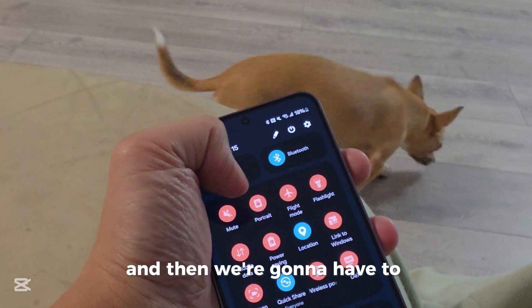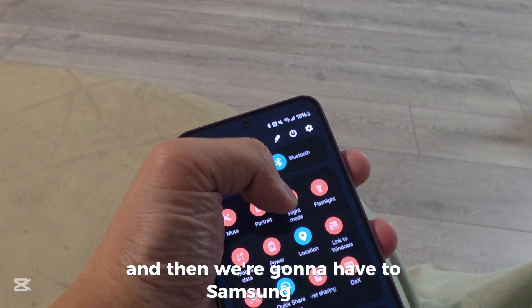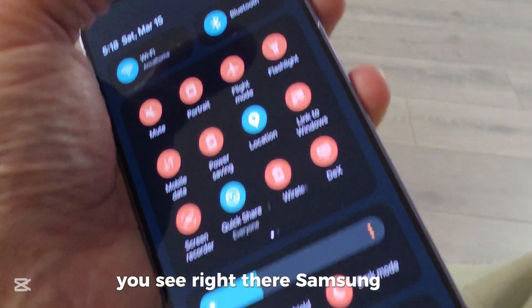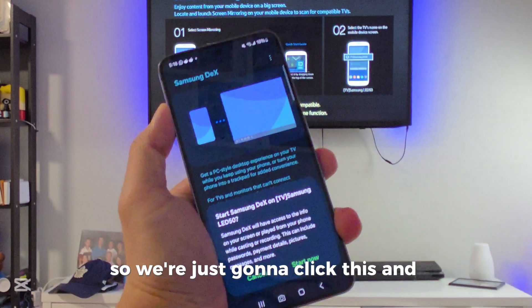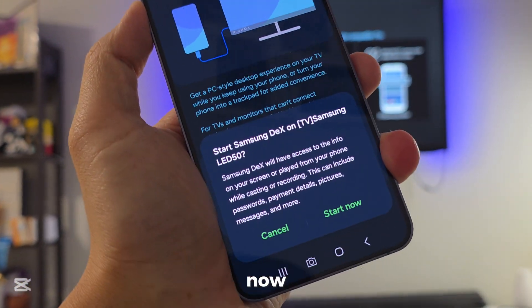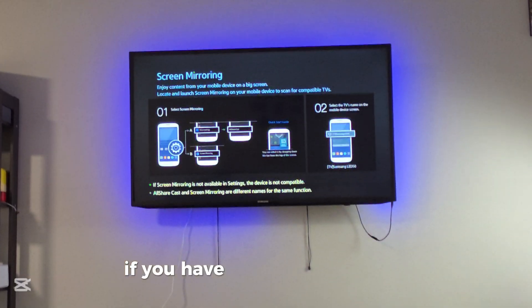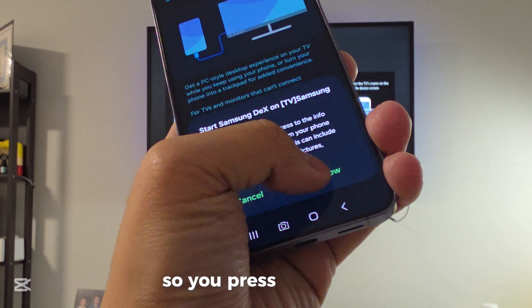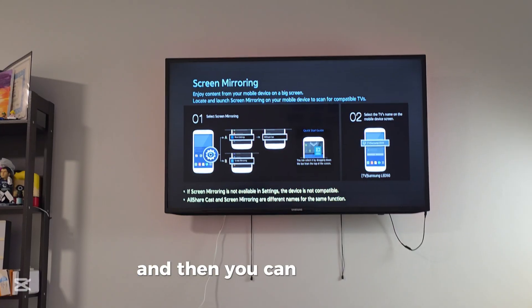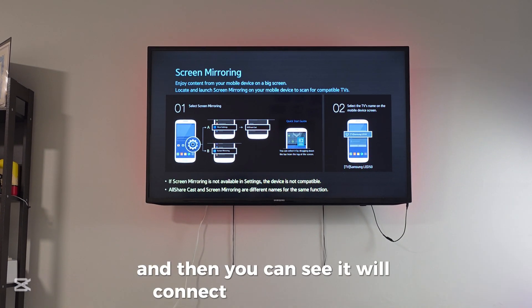We're going to unlock the phone and then head to Samsung DeX — you can see it right there. Click it and you can see 'Start Now.' If you have connected the phone to the TV before, it will show up just like this. Press 'Start Now' and it will connect right away.